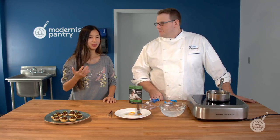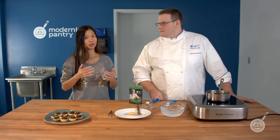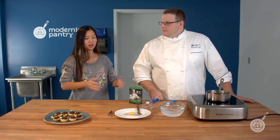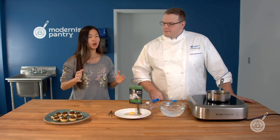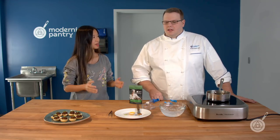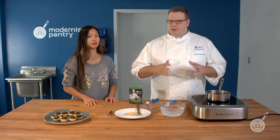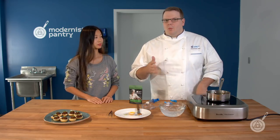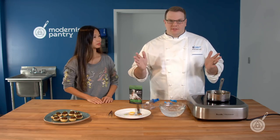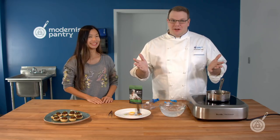A lot of companies that had stopped using carrageenan had started moving towards locust bean gum. If somebody wanted to use it, and they want a starting ratio to guide from, the best starting ratio — and I always recommend on the lower end to start — is 0.15 to 0.75% of the total weight of the liquid in the recipe. If your recipe is all liquid, then it's the total weight of the recipe itself.